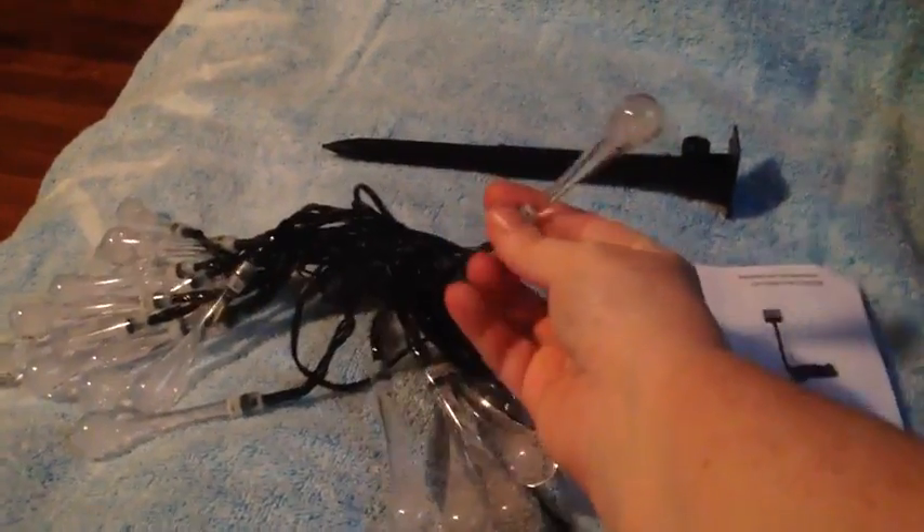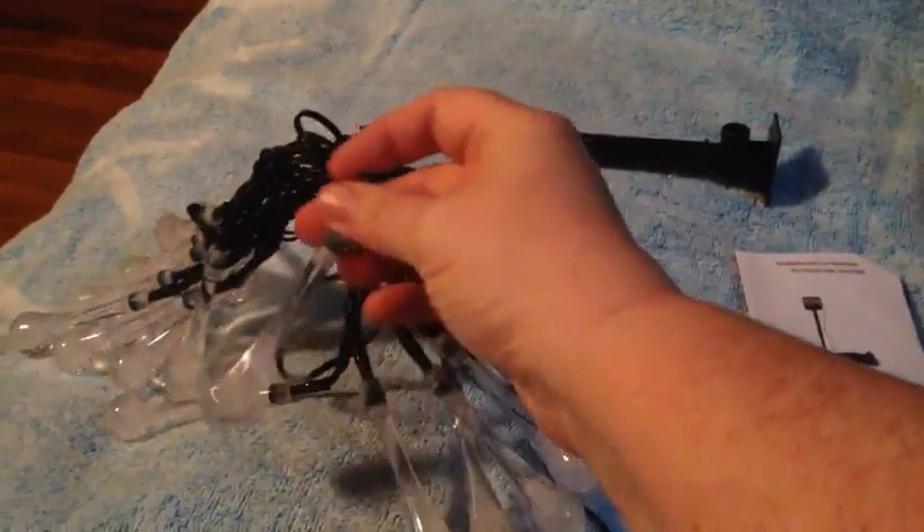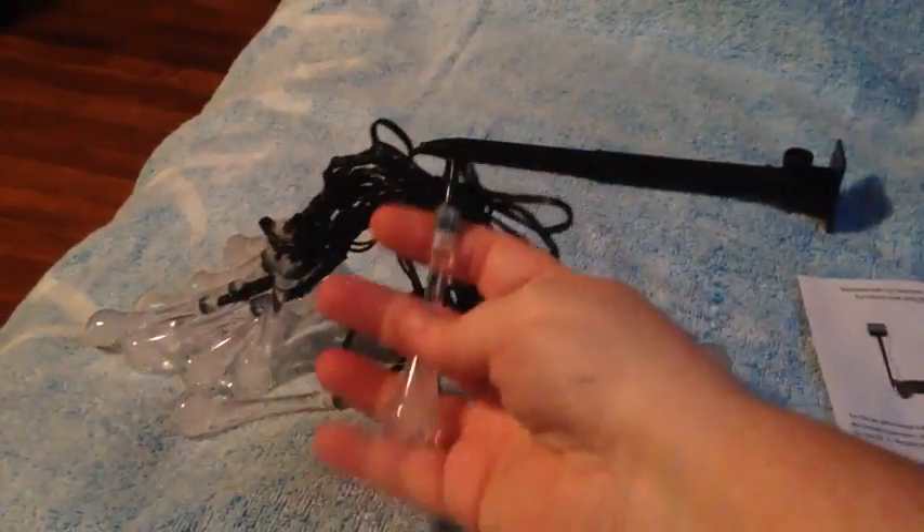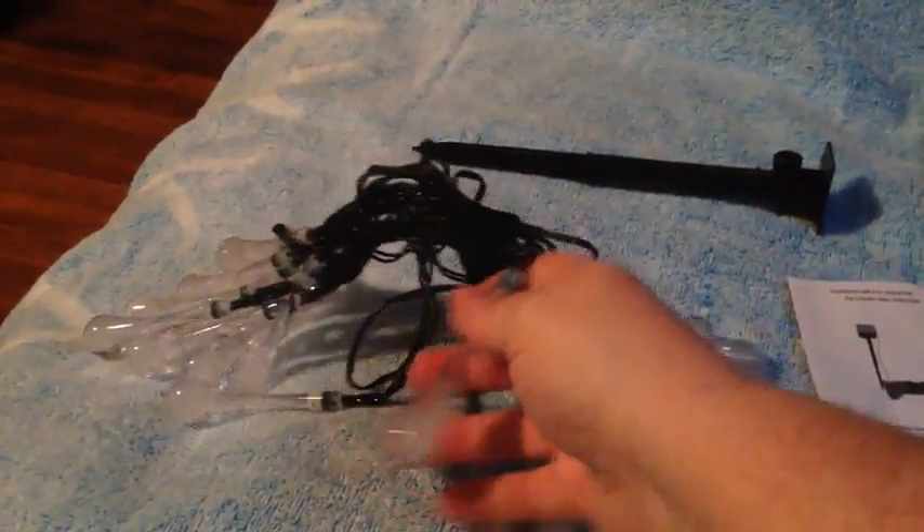They are made in the shape of like a drop of water, or I guess you would say an icicle drop or something like that. But there are 30 bulbs on the string.